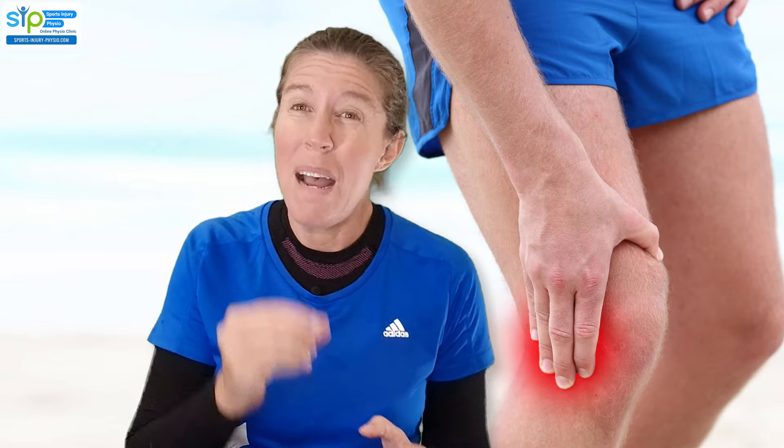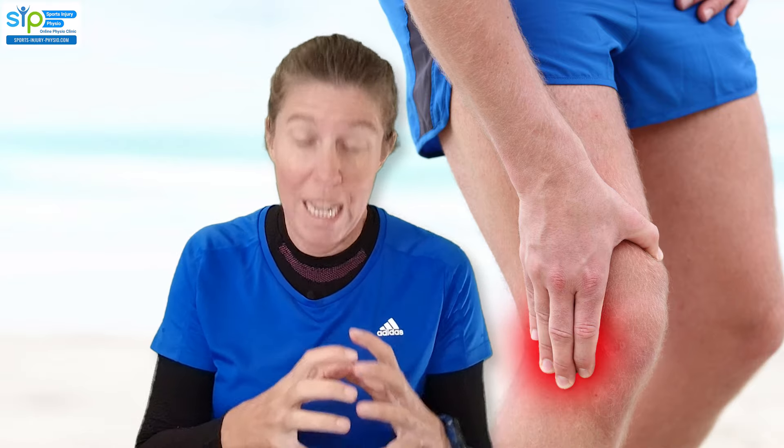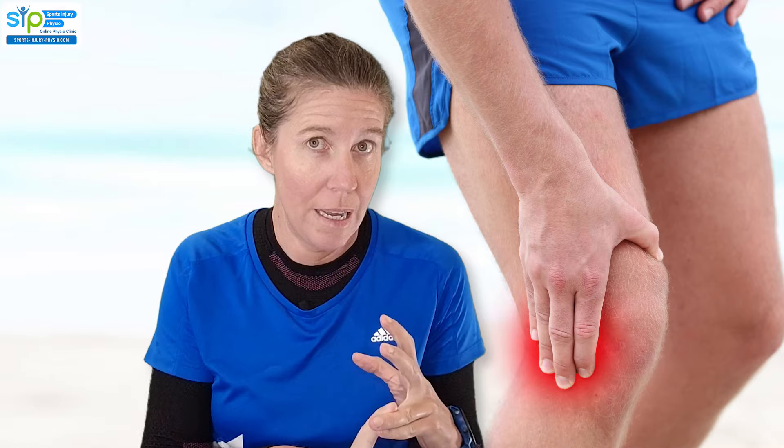It's going to be something else like ITB syndrome. The pain is very much over the outside of the knee in the area where the LCL is, and you may have a bit of swelling there, but it usually doesn't swell a lot with an isolated LCL tear — it just looks a little bit puffy. If your knee is very swollen, it means you've likely also injured something else inside your knee, such as the meniscus on that side or a combination including the LCL. The most common things that cause a lot of swelling are meniscus injuries or cruciate ligament injuries.